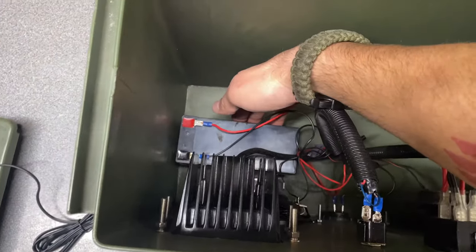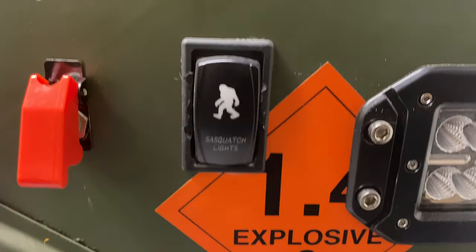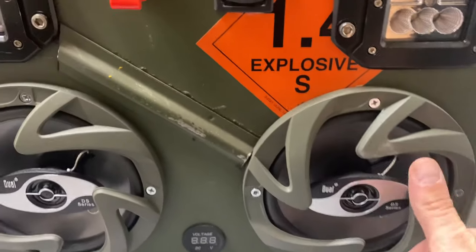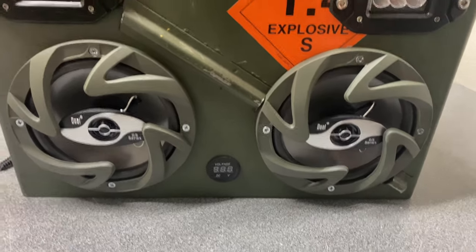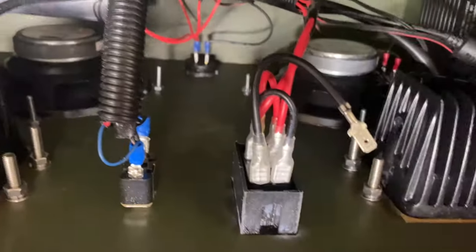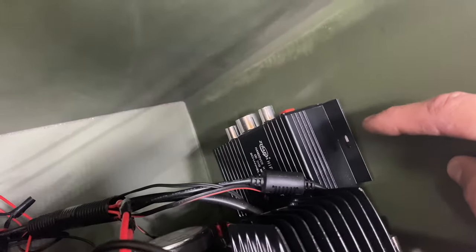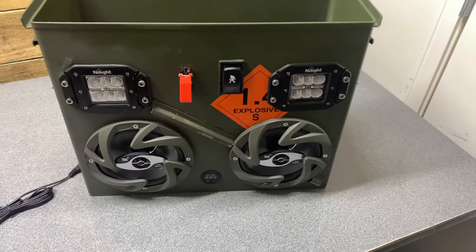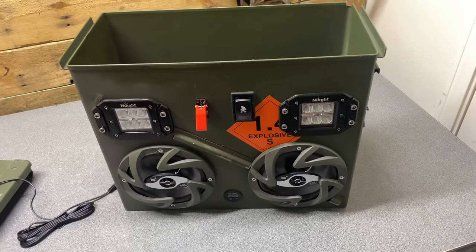It has a 12-volt battery — I believe it's nine amp-hours. Getting a closer look up front, you can see the Sasquatch switch, Nylight LED lights, and some cheap Amazon speakers. I partly chose these because I like the speaker guard style, and they have pretty decent sound. I spray-painted them green. The Nylight switch comes with a diagram so you can wire it up fairly easily. This is a little 100-watt amp from Amazon. If you upgrade the amp or speakers, you'll get better sound quality. Adding foam inside would also help, but I wanted to keep the cost down.